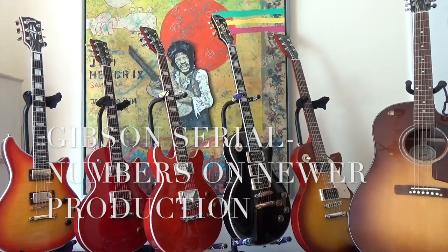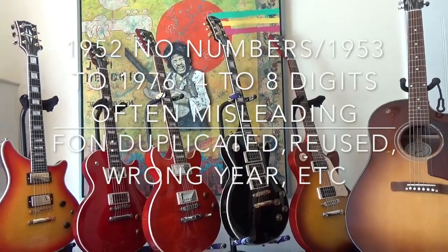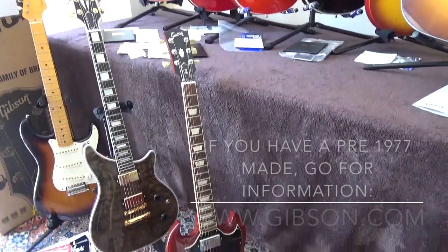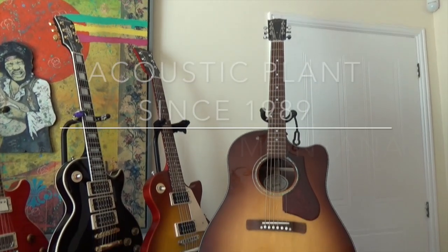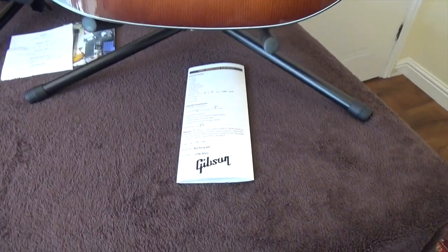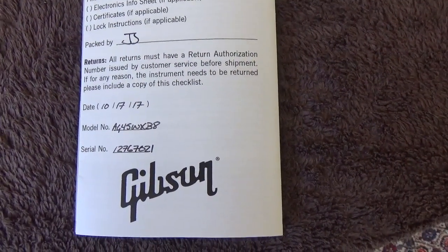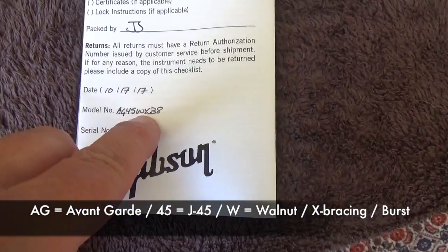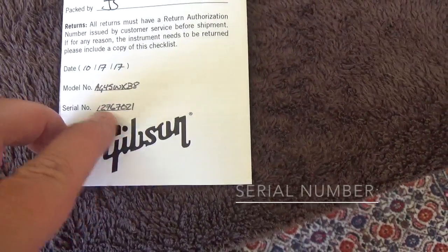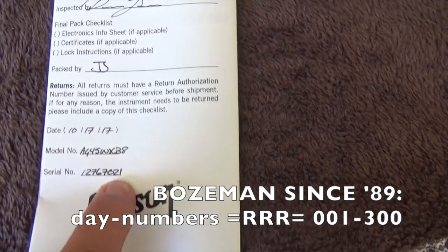Hello everybody. I made two videos about electric solid body Gibson guitars. The first is how to read the serial number and the second is how to find out if it's an expensive or a lower model line guitar. First, the J45 walnut is not a solid body but it's just to show you the difference between the solid body and the acoustic guitars. The acoustic guitars are a bit easier to read than the solid body guitars. As you can see this is a J45 walnut X brace, and the serial number is 2017 — it was made on day 276 of 2017 and it was the 21st guitar they made that day.